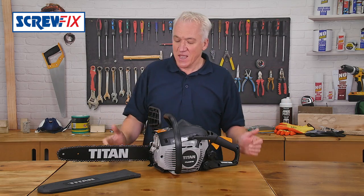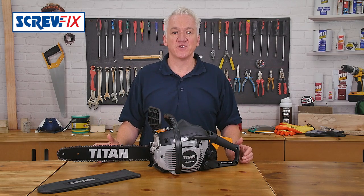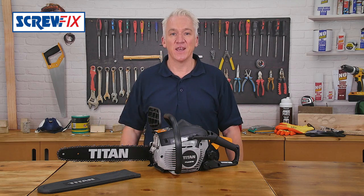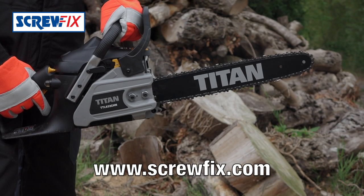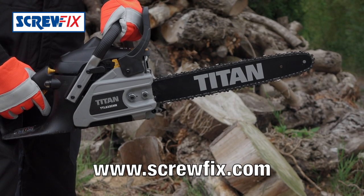It comes with a one-year manufacturer's guarantee and even comes with a spare chain. For more information and the latest price, visit screwfix.com.